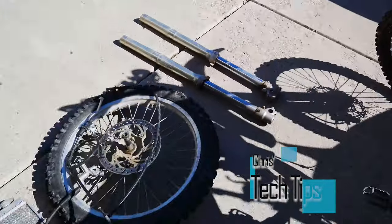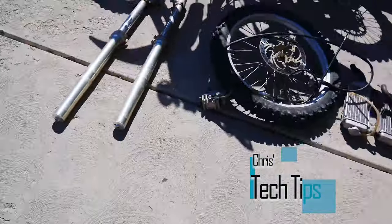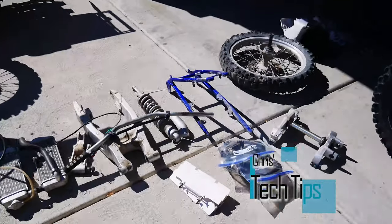Thanks for watching this first episode of the YZ125 project. Hopefully you guys enjoyed this video — please smash that subscribe button on the link below, and make sure you hit that notification bell so you know the minute the next episode comes up. Here's a quick look at my yard sale I've got going here. Thanks again for watching guys — stay tuned for the next episode of this build.